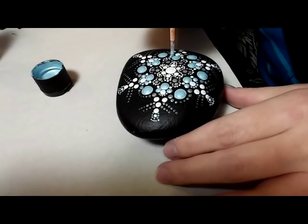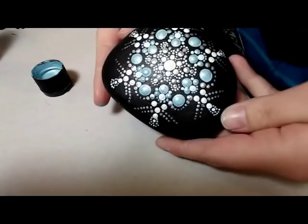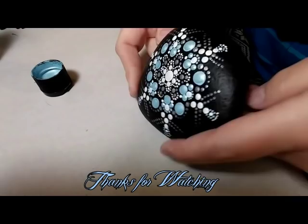This makes for a very pretty stone. I hope you enjoyed this video. I would love if you would subscribe and leave me comments. Thanks for watching guys.